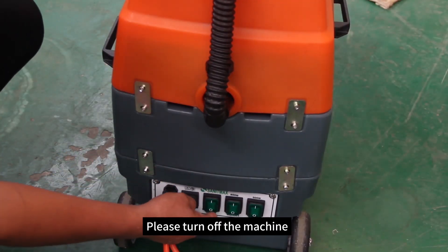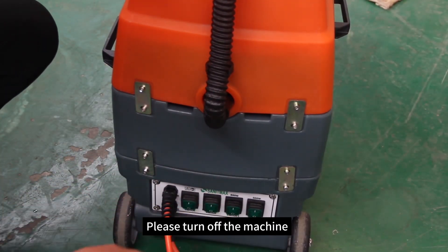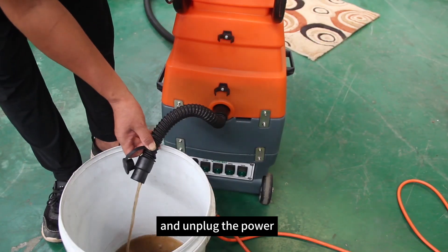After using the SM18H, please turn off the machine, then pour out the sewage and unplug the power.